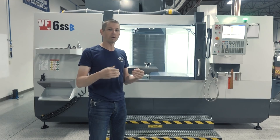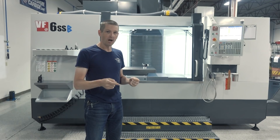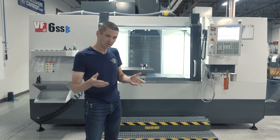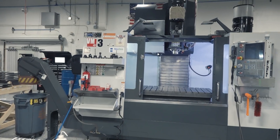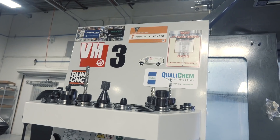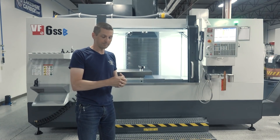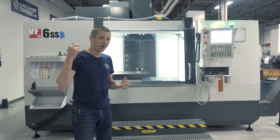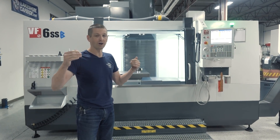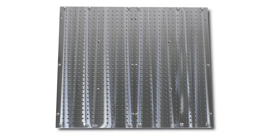We reached the point with our fixture plate production where we needed to add a second vertical machining center so that we have process-specific machines. We used to make all of them on our Haas VM3 and we had to switch the fixturing between Op1 and Op2. This would give us the ability to really increase our efficiency by having dedicated machines. We bought the 6s because we also need to be able to offer larger fixture plates, both for vertical machining centers but also for routers and things like CMMs.